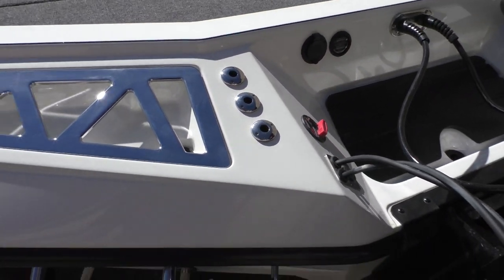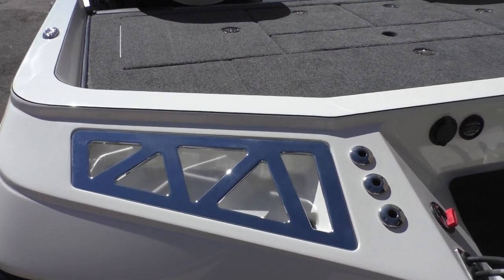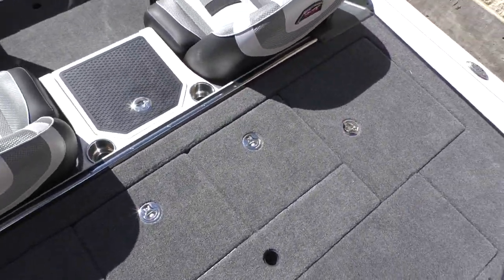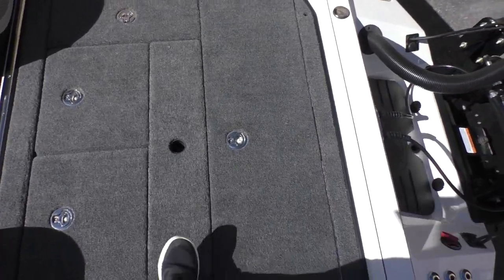That way you don't have to crawl underneath the boat to put the drain plug in. These nice chrome-finished plates right here help you get in and out of the boat — you can hold on to these to pull up. Moving into the boat here towards the stern, let me show you one of these compartments.